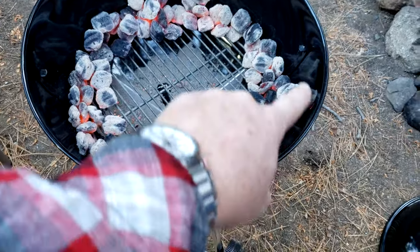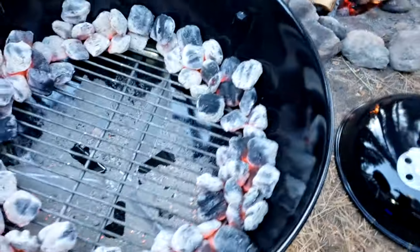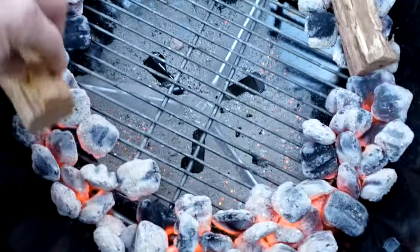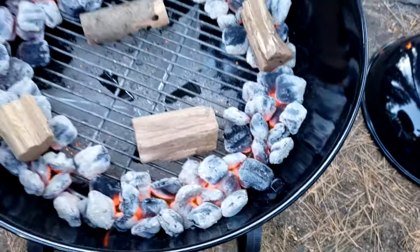You can see how I did the ring. Now I'm going to throw some pecan on there — just a little bit on each side. Put one just to offset a little bit.